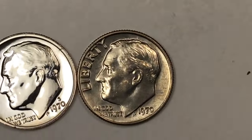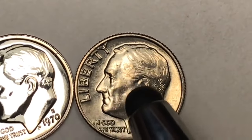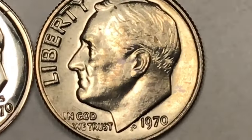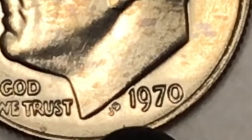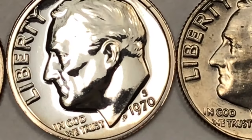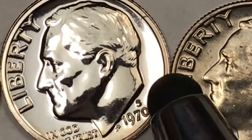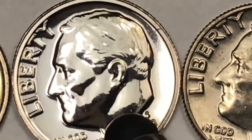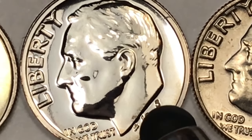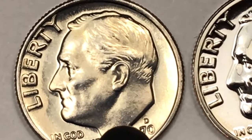This one here is from Philadelphia — you can see Roosevelt on the front facing left. It says Liberty in front of him and In God We Trust. J.S. is down underneath his neck, and that stands for John Sinek, the engraver of this coin, and then 1970. For the San Francisco Mint there will be an S, but this is a proof coin — the San Francisco Mint only made proof coins in 1970. And this one here is the Denver Mint coin from the uncirculated mint set.